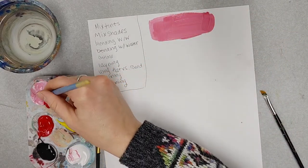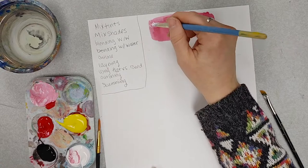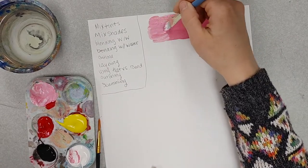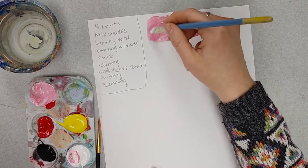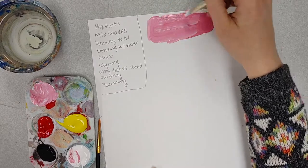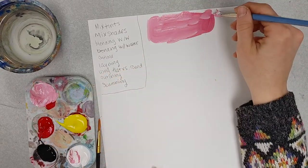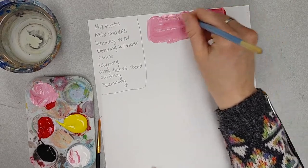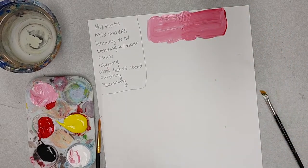I can also go back, add a little bit more white to my paint palette, and add that right here on the lighter side to make it a little bit lighter. This is just a whole lot of going back and forth to create a transition. So that would be a tint.